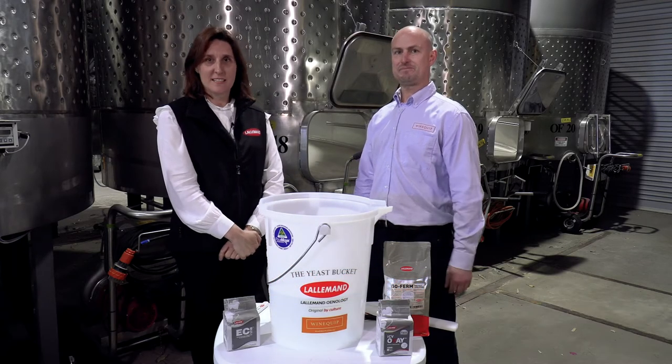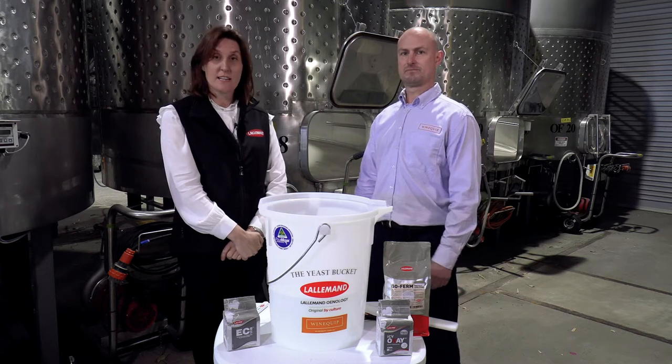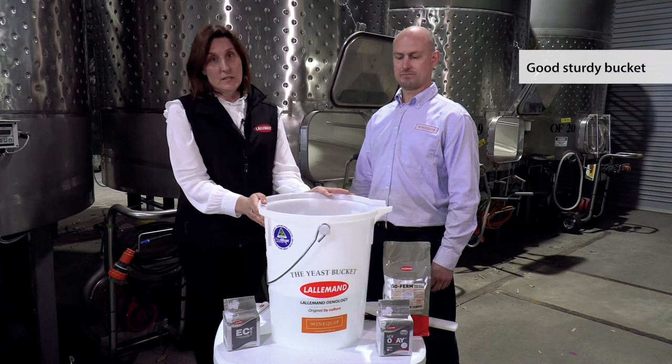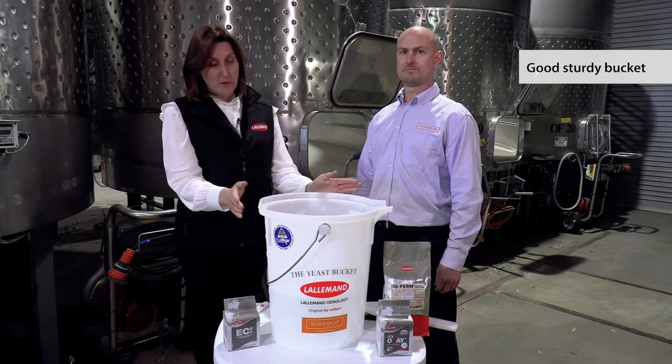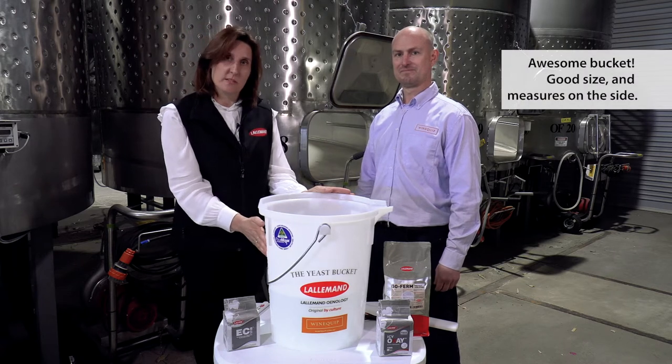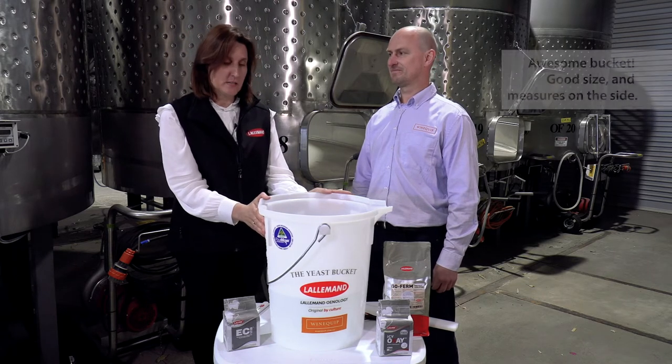Hello, I'm Tanya from Lallemand and this is Justin from Wine Equip and we're here today to demonstrate how to rehydrate Lallemand yeast. First of all, we need a good sturdy bucket. This particular one is a great size and it's very handy because it has the litre volume markings on the side, which makes it a lot easier to measure.